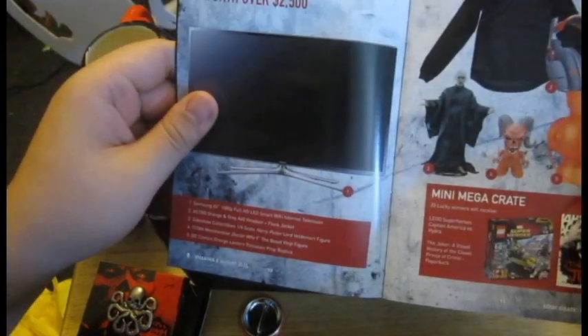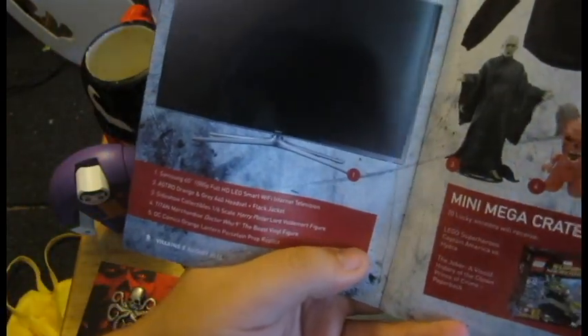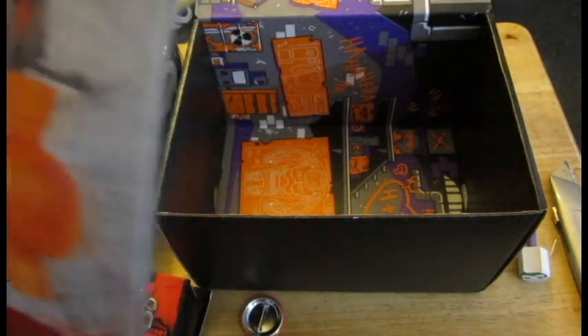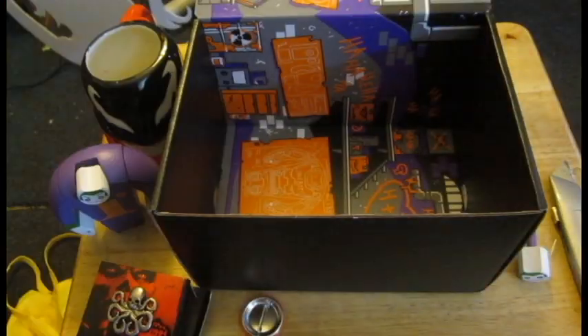And of course we have our magazine — same thing as usual. Let's see what's in the Mega Crate this time. We have a Samsung 65-inch 1080p Full HD LED Smart Wi-Fi Internet TV set. That's pretty cool. An Astro Orange and Gray A40 headset and flak jacket — that's actually pretty nice. We also have Sideshow Collectibles 1/6 scale Harry Potter Lord Voldemort figure, a Titan Merchandise Doctor Who 9-inch the Beast vinyl figure, and an Orange Lantern replica. And for the mini crates, we have LEGO Super Heroes Captain America vs. Hydra, and also the Joker: A Visual History of the Clown Prince of Crime — it's literally a book about Joker.